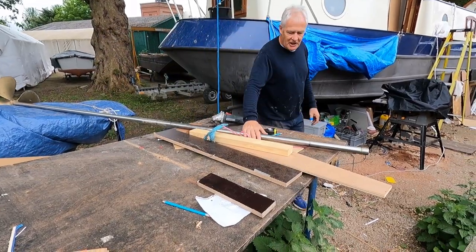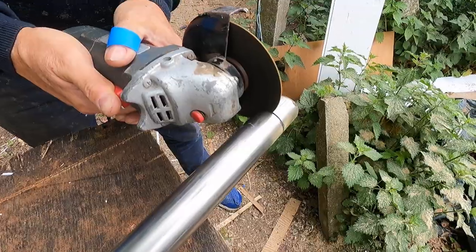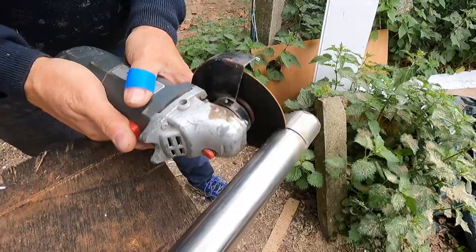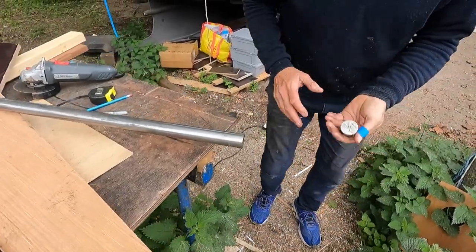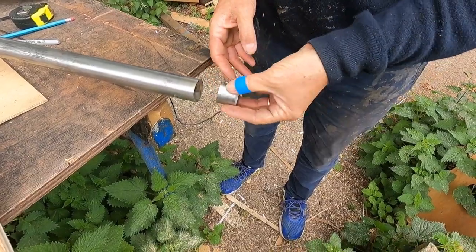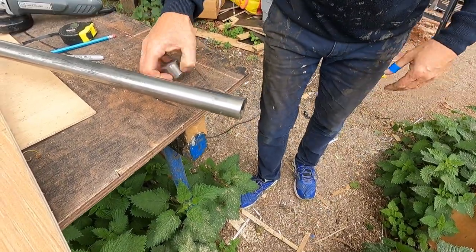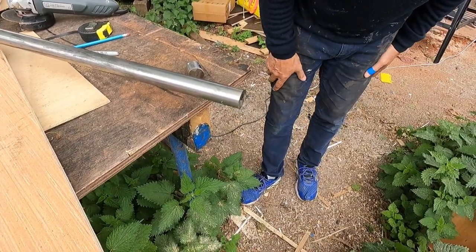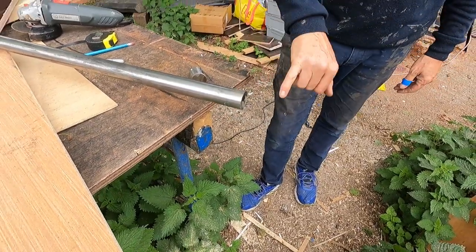Imagine how big the shaft must have been on the Titanic. It's hot — there it goes. It's quite nice, isn't it? Much better than the one before. I'll just get a file and take the edges off.